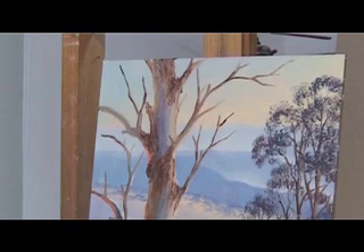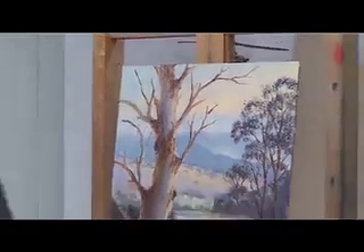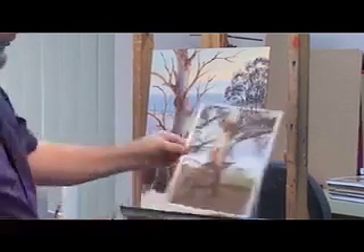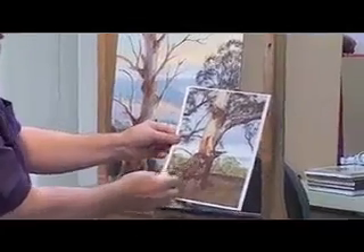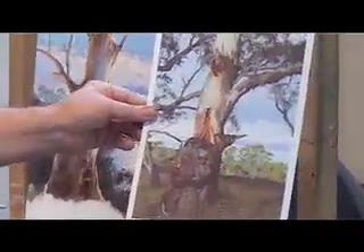So there we have a basic tree. I'll just throw a few highlights into that with a knife now. As I mentioned earlier, never be frightened to put colour into a tree. This is a totally un-retouched photograph — have a look at the deep reds, the oranges, the greys, the silver greys. There's a hint of blue in here, and this is not an extreme case.